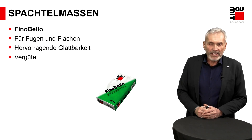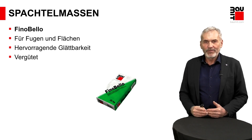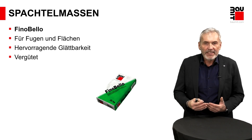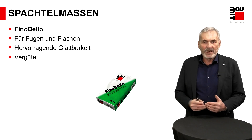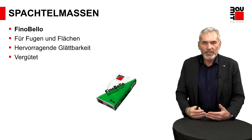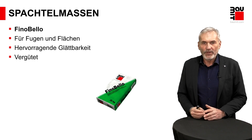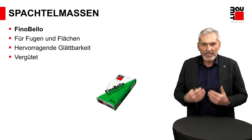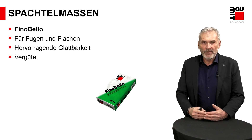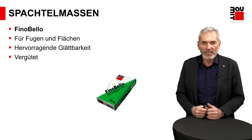Bei den Trockenmaterialien: Wenn ich die Frage bekomme, was soll gewählt werden, gebe ich die Frage gerne zurück: Mit was arbeiten Sie denn lieber? Es gibt Verarbeiter, die das Trockenmaterial bevorzugen – die kennen die Arbeitsweise, haben sich verinnerlicht, dass ein Material vor Ort mit Wasser angemischt wird und dann in die Verarbeitung kommt. Ein Vorteil dieser Materialien: Sie haben noch mehr Füllkraft. Gerade bei Betonfertigteildecken funktioniert der Fugenverschluss mit diesen Materialien besser. Und sie bieten auch in der Abtrocknungszeit einen Plus – sie sind in der Regel gipsgebunden und trocknen sehr schnell ab, sodass am selben Tag oft mehrere Schichten aufgetragen werden können.